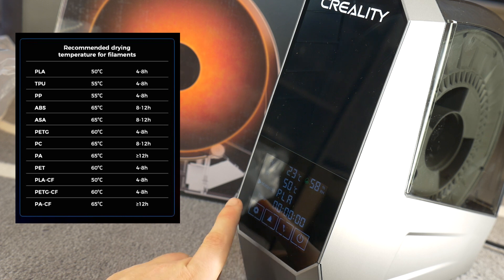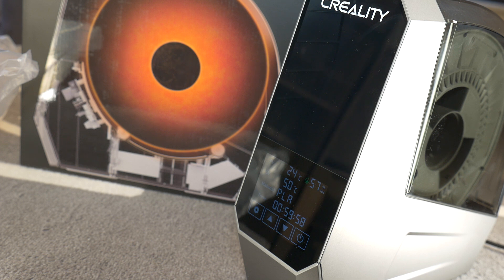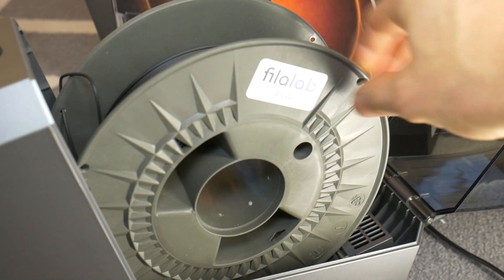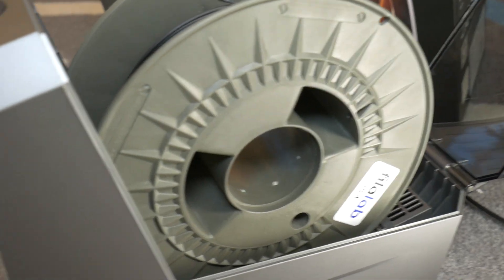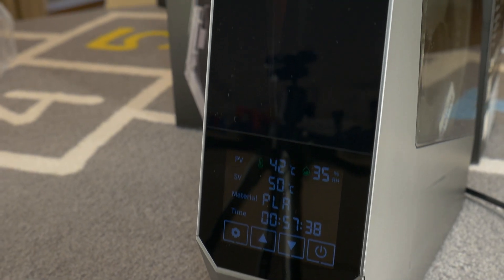Select the filament type, set the time, and the drying process begins. Of course you have the option to adjust the drying temperature. I recommend from time to time rotating the spool, as the dryer itself doesn't do this. It will help the spool dry more evenly.